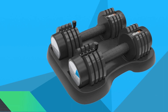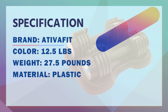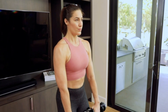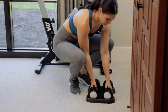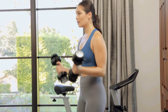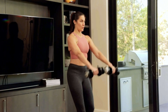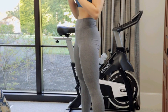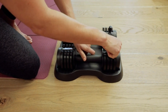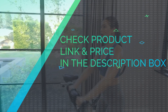Number 4: AtivaFit Dumbbell Set for Beginners. Easy use and storage — one dumbbell equals four different weight dumbbells. Compact design saves your space at home. AtivaFit Dumbbells with five different weights are suitable for performing basic body workouts, core fitness, or specific muscle groups. High-quality material with contoured, textured, and soft grip handle design provides comfortable and secure grip control. A great gift for your family or friends who are fitness enthusiasts. 100% Satisfaction Service. Check product link and price in the description box.